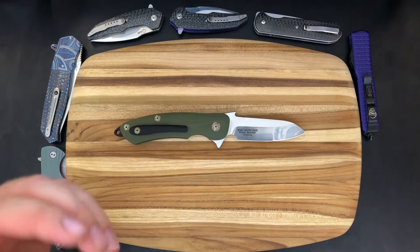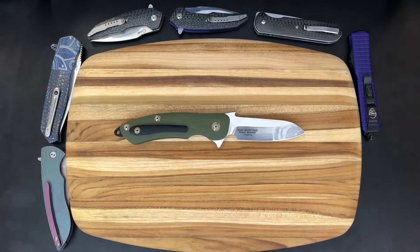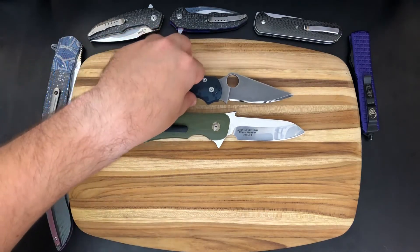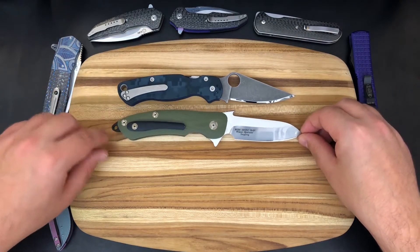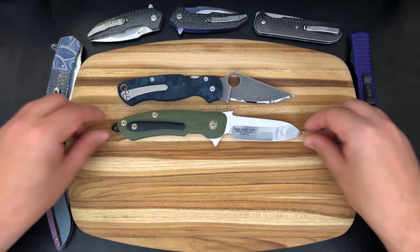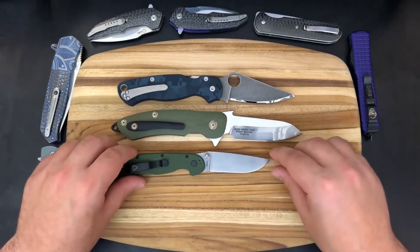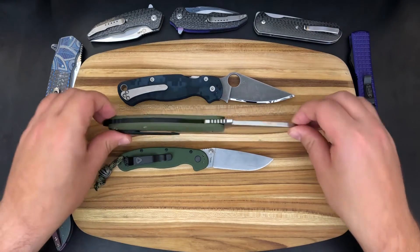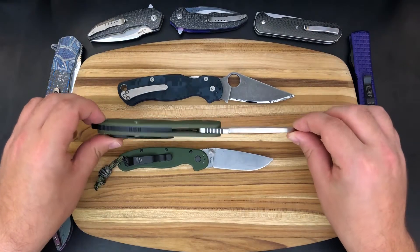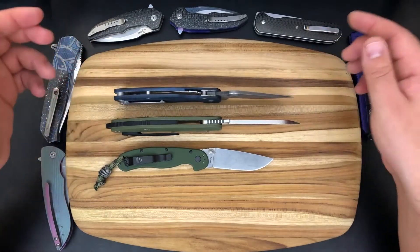Let's first take a look at the specs so you guys can get an idea of what we're working with here. It is a pretty large knife. If we take out the PM2, you'll be able to see that it actually dwarfs the PM2 in terms of length. And of course a Rat 2 is completely dwarfed by the three-leg dog. It is a rather large knife, and we are actually working with a pretty thick blade stock as well.